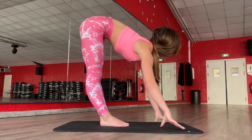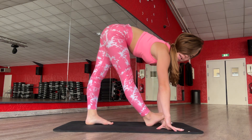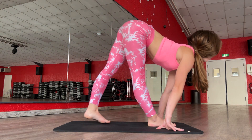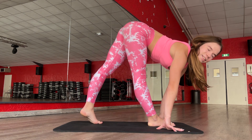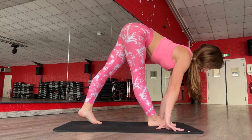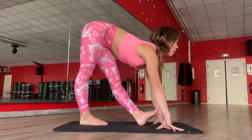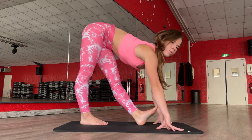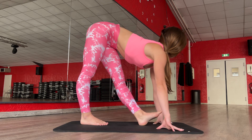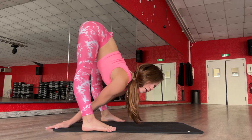Good job. And now place your hands like this and walk with your feet. Place your hands, place your legs. Yes. Two, other one, two, three, four, five.